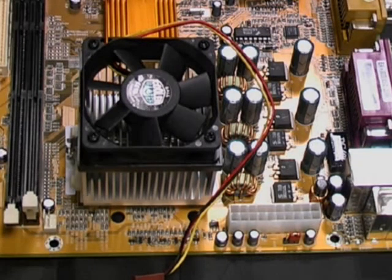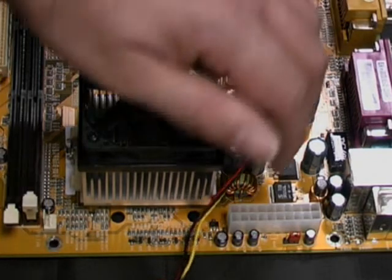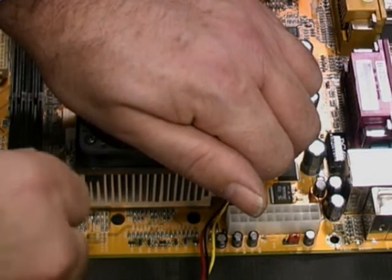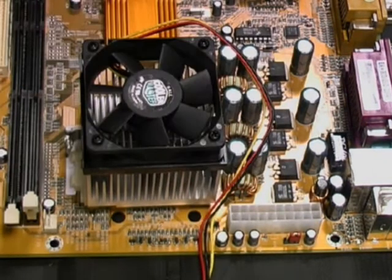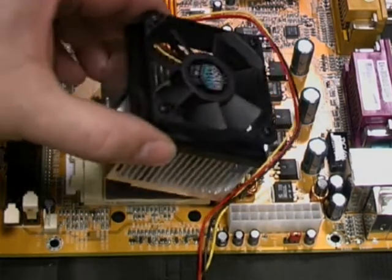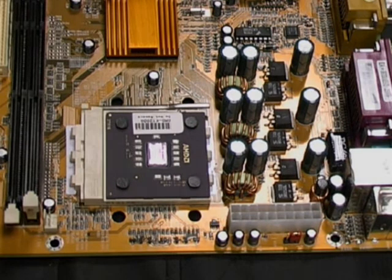The fan and heat sink are attached to the motherboard by a metal clip. This needs to be released in order to remove the fan and heat sink. Take care not to use too much force and so damage the motherboard underneath. With the clip undone we can remove the fan and heat sink.